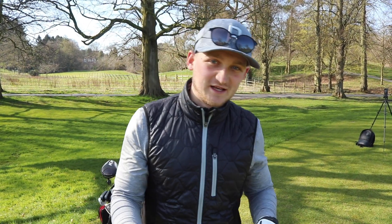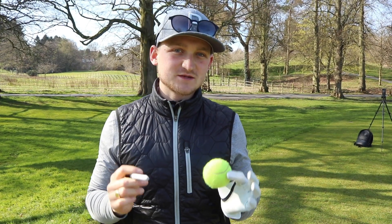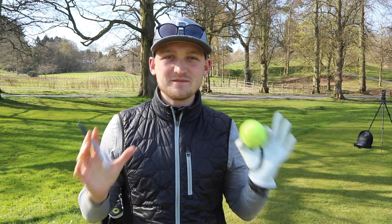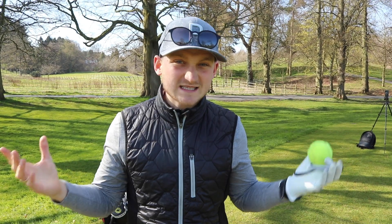Hello everybody, Alex Elliott here and welcome back to a brand new video. A lot of you have been asking for this one — you saw it on YouTube Shorts for 30 seconds and were asking for more. Today I'm talking about my number one trick with driver. Well, this one tip actually turns into three.